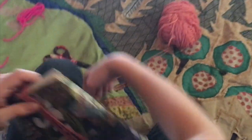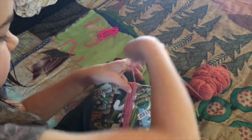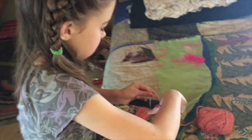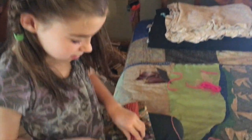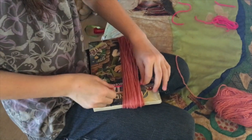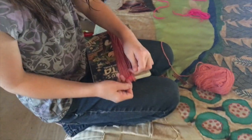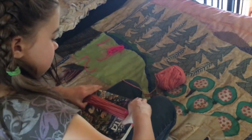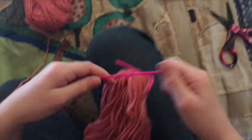And keep doing that for a while — round, round, round, and round. Almost ready. Cut the string. Then you take one piece of string and you're going to put it under there and make a nice, tight knot. Then you're going to take this off of the book, so that's going to be the top of the doll. You're going to take another piece of string.